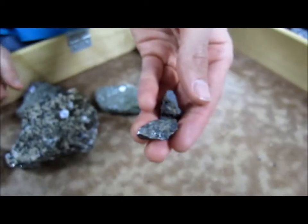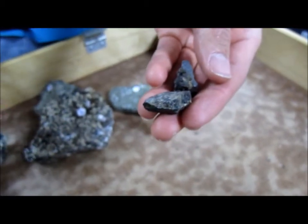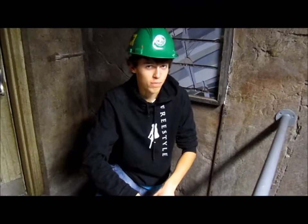These are an extra little treat — they're fluororichterite crystals that we found at the site. And according to rockhound.com, they're worth approximately $100. So Jen, if you want to talk to one of our associates after the class, we can get an estimate for you on these ones. This concludes our explosive presentation.